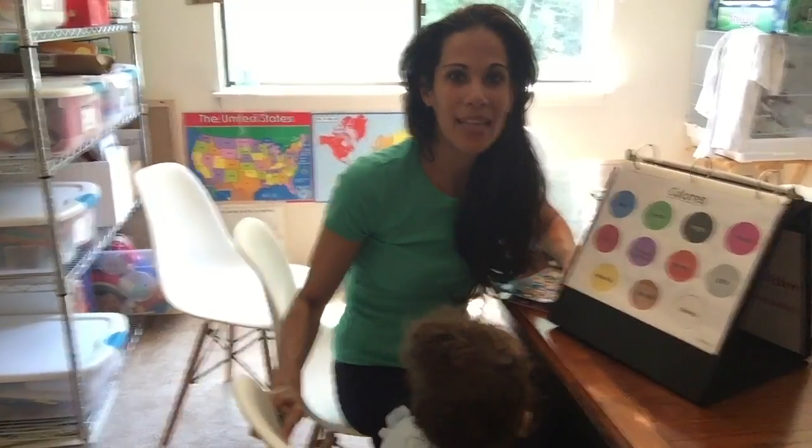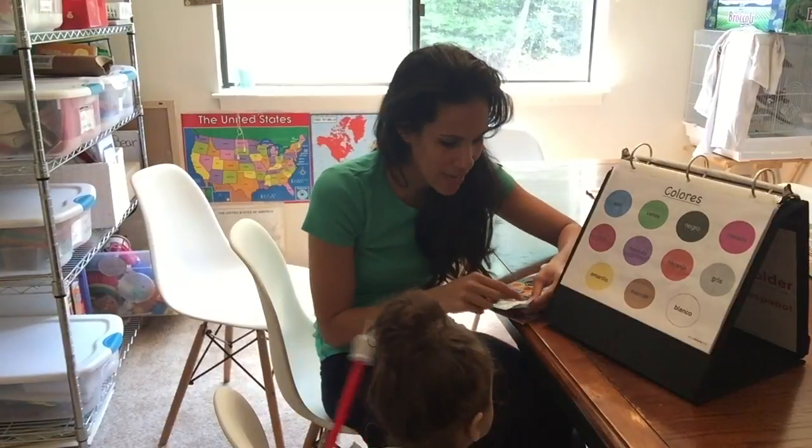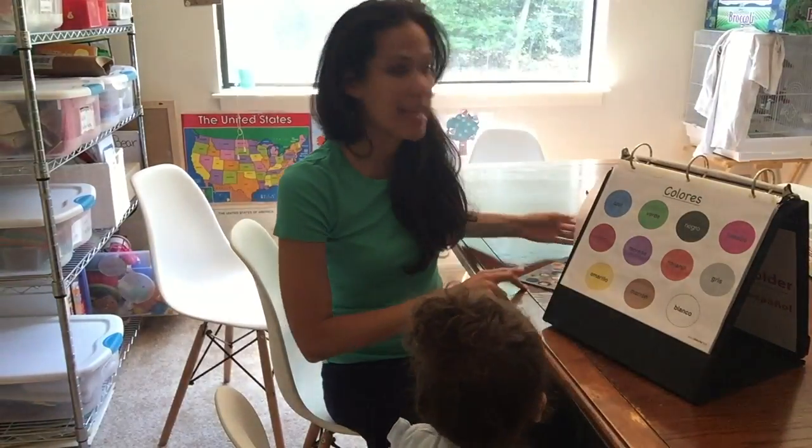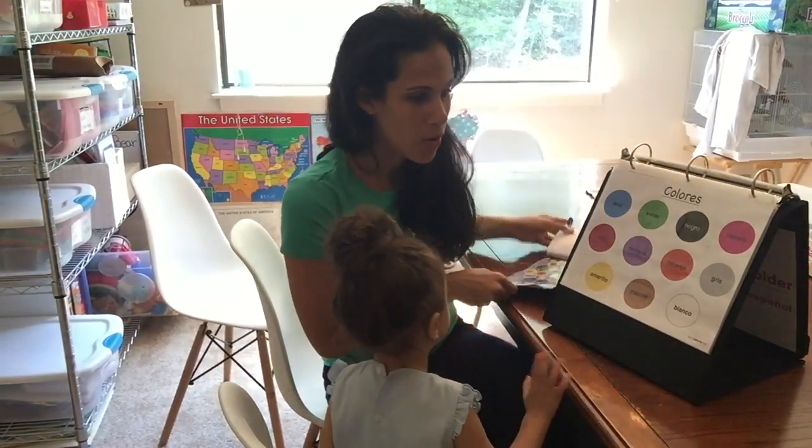Here I am with baby Emily and we're going to play a game with stickers. Kids love stickers and you can get these sticker books at the dollar store.